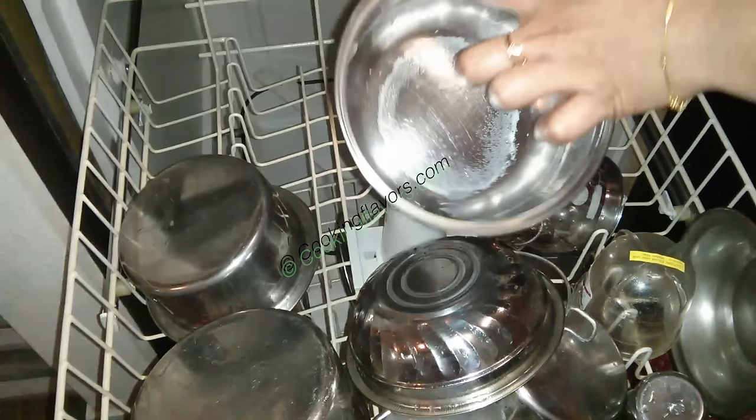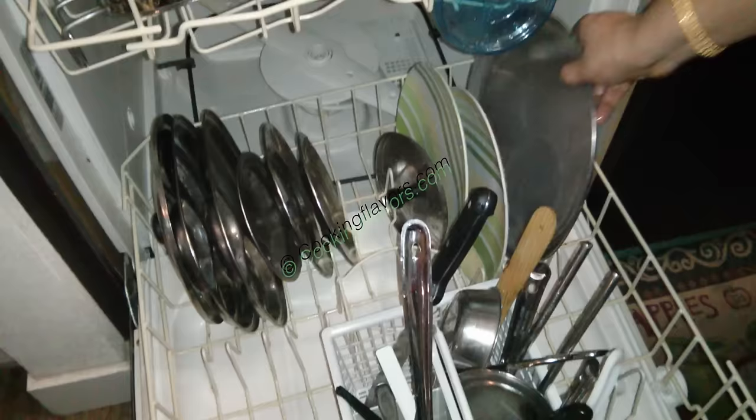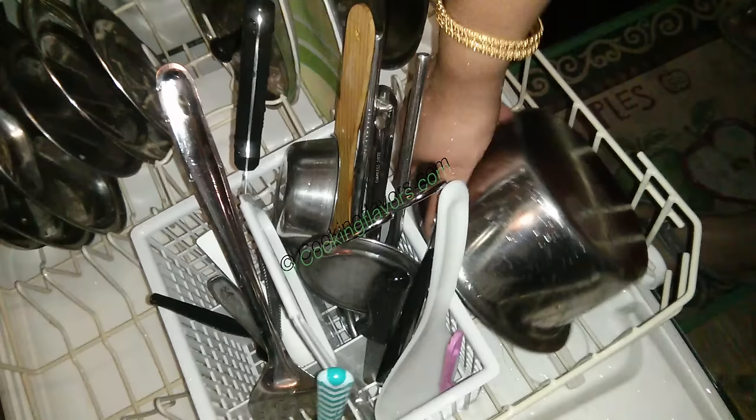Here's another milk bowl which has milk stains — I'll show you how it looks after cleaning. Glass bowls and utensils can also go into the dishwasher, but be careful when you place them. I'm putting this glass bowl right at the back. After the cycle finishes, when you open the dishwasher, make sure you're very careful in handling these glass bowls.